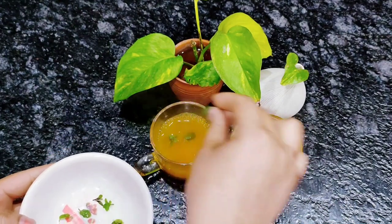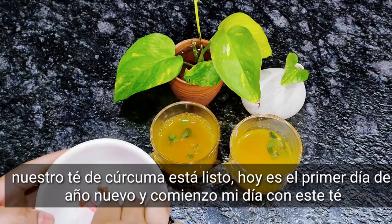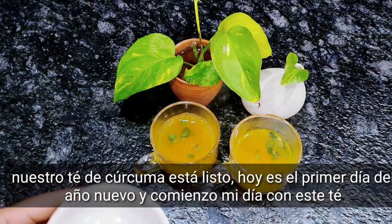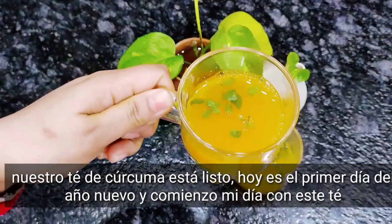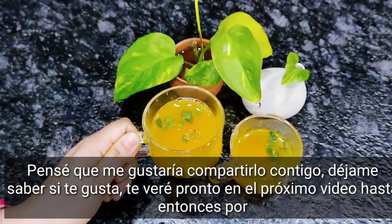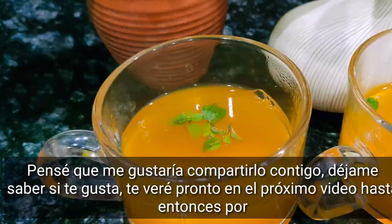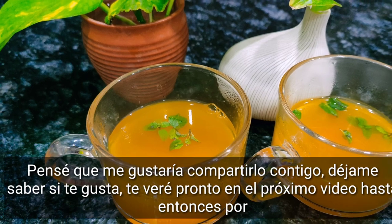Our turmeric tea is ready! Today is the first day of the new year and I'm starting my day with this tea. I thought I would share it with you — let me know how you like it. I will meet you soon with a new recipe. Till then, bye bye!